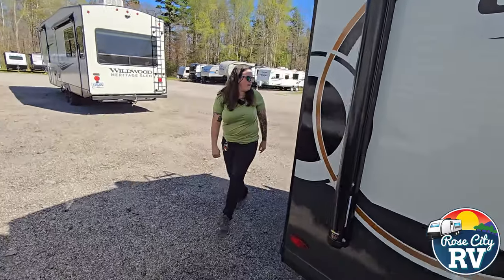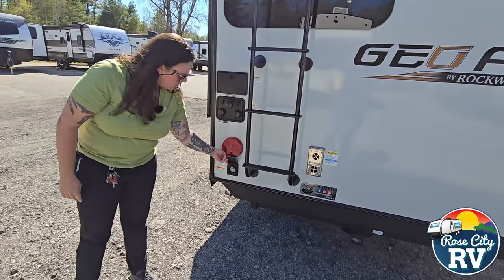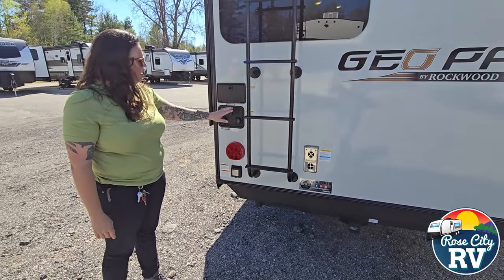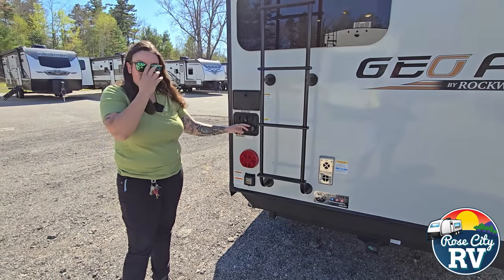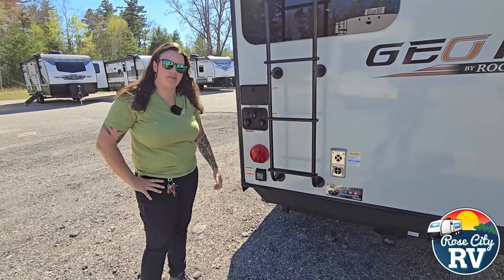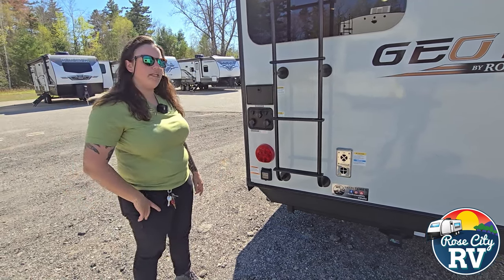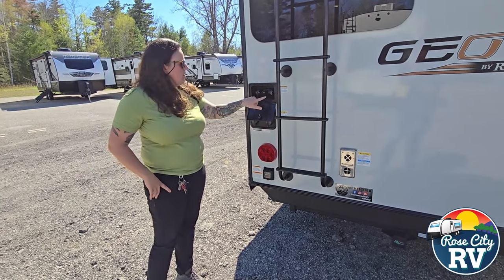Moving on to the back, on this model this is where you're going to have all your hookups — they put them all in one location. You're going to have your 30-amp power hookup right here, that's a quick disconnect cord that comes with it, and then city water connection, black tank flush, and antifreeze inlet. That's a really nice thing that Rockwood does — puts the antifreeze inlet on the outside so you never have to take your antifreeze jug inside, which keeps the mess outside.